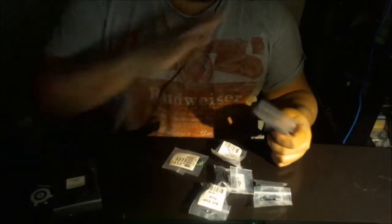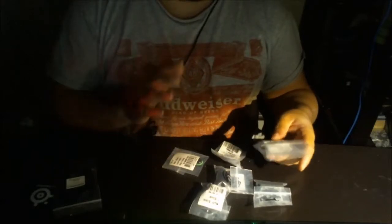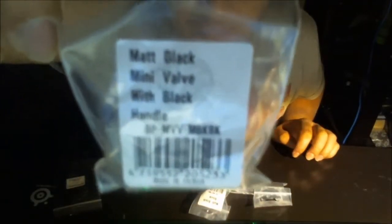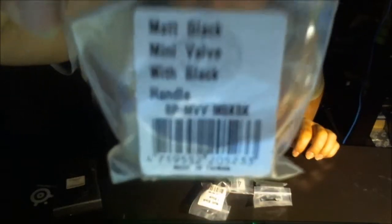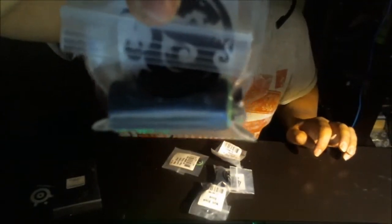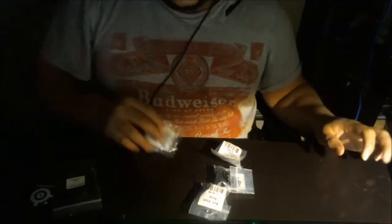These are Bitspower products with a matte black finish. Starting here — this is a matte black mini valve with a black handle. Flip it around so you can see that. This one right here is an extender, 40 millimeter, same matte black color. And this one is a low profile fitting — flip it to the back so you guys can see.